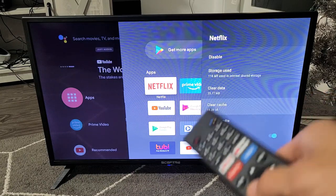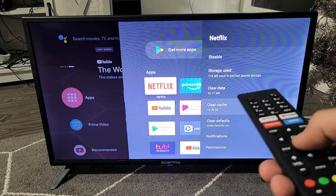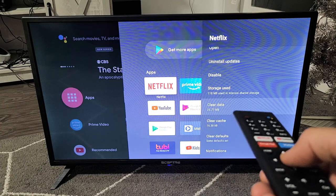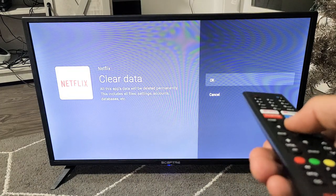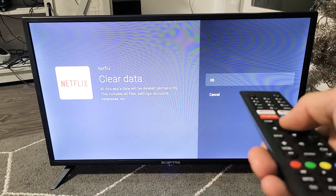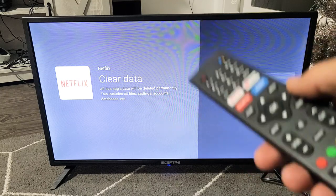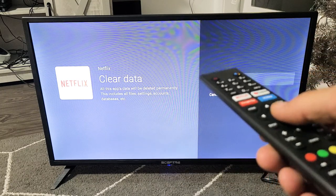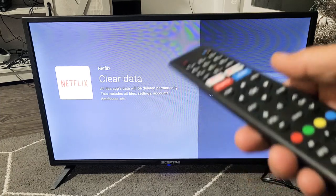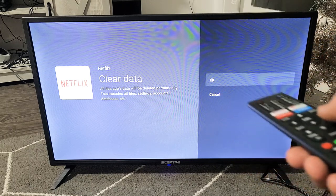If you still have issues, come back here again, and this time clear the data. Once you click on that and click OK, take note that once you clear the data, when you bring up your app again you will have to sign in and put in your password. So give this a try, sign in to your app if it requires signing in, and see if it works. If it's still down, we're going to go to the next step.